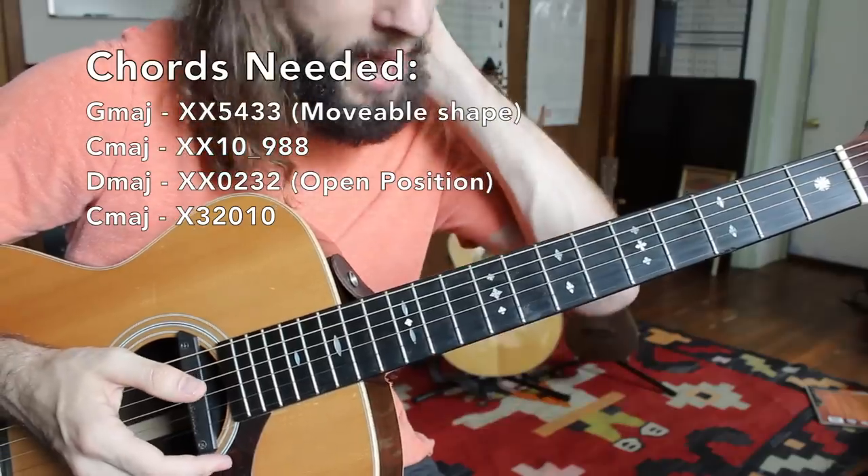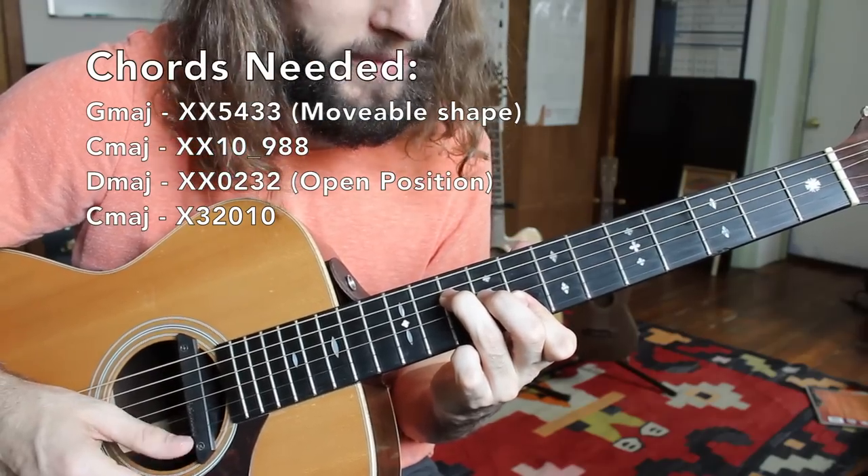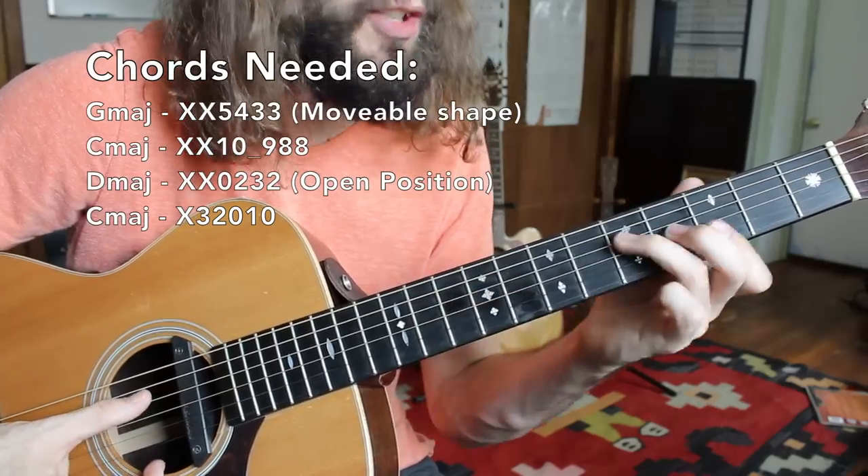The next chord shape — we're taking that same exact shape going up to the eighth fret position. This makes it a C major chord. So far we have G major.